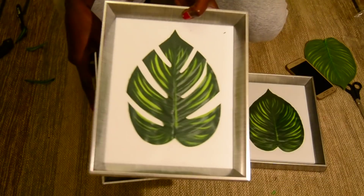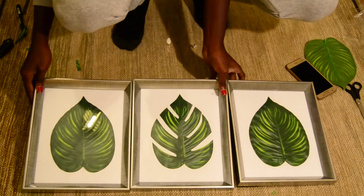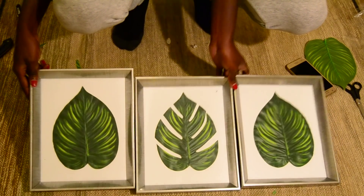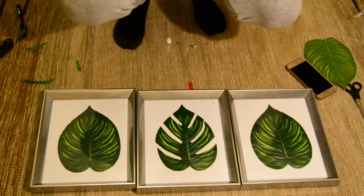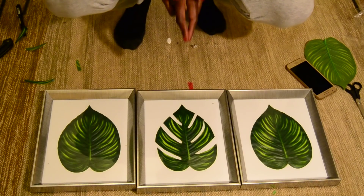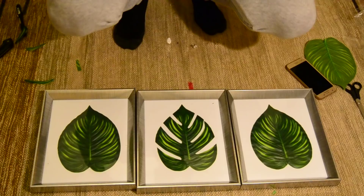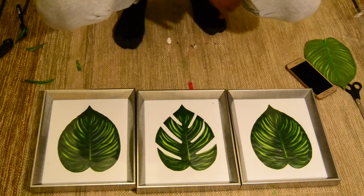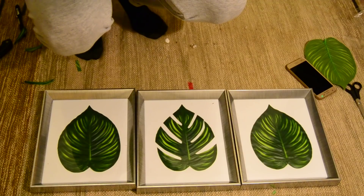Which one do you like more — the one with the cut or the one without? Ideally, these three would just go on the wall. So that's how you frame your plants! If you find this video useful, please subscribe to my channel — I'll be having more of this kind of video every week, something different, something awesome and very creative. Please hit the subscribe button. Thanks for watching and I'll see you in the next video next week. Bye!